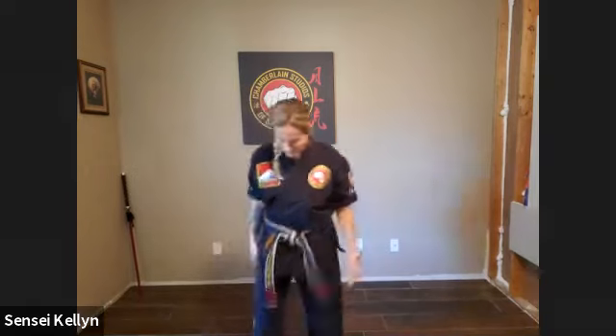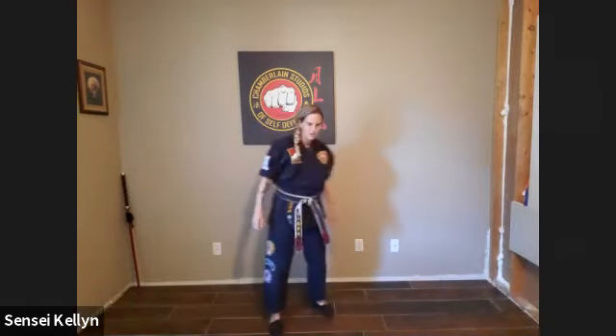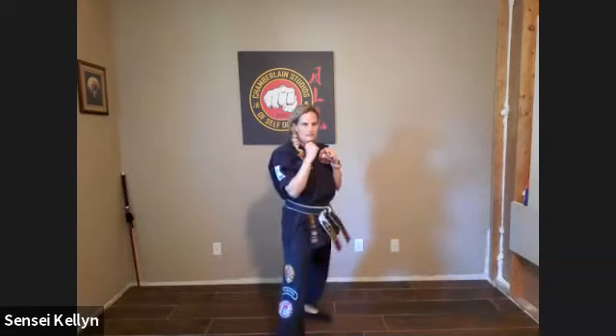Okay, pick another one. Front snap kick. Okay, that'll work. Make sure you've got room. Hands up — 1, 2, 3, 4, 5, 6, 7, 8, 9, and 10.